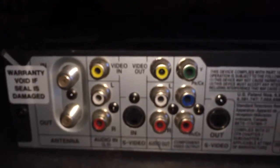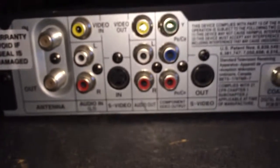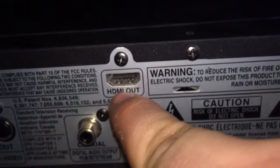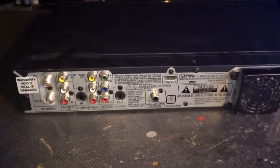My setup goes coaxial cable from the wall to the cable box, and then I have the RCA cables going from the cable box to this, plugging in here. Then I just have a single HDMI cable going from here to the back of my TV. My TV has two HDMI ports.